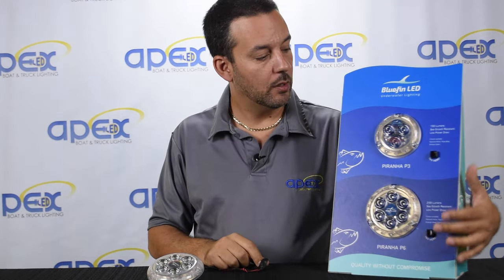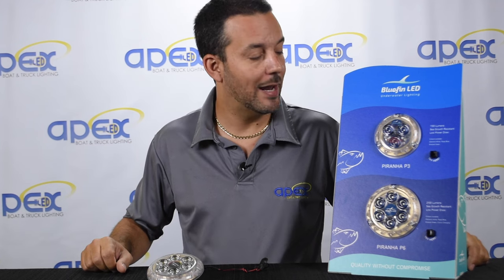Here it is shown in white — you can see it's extremely bright. There's also a smaller version called the P3 if you have a smaller boat. It has half the LEDs, half the intensity, but half the cost.